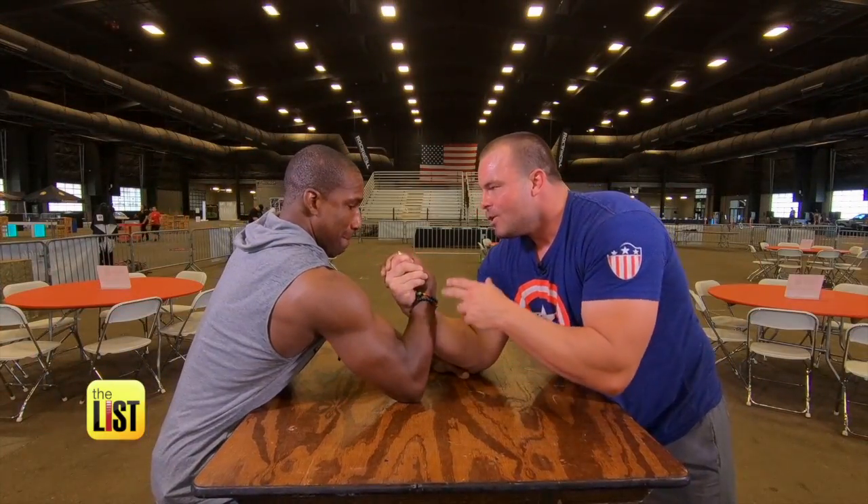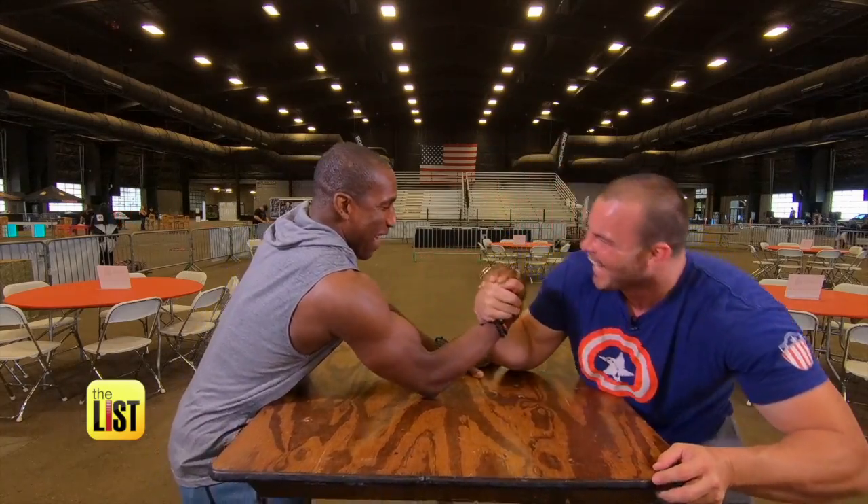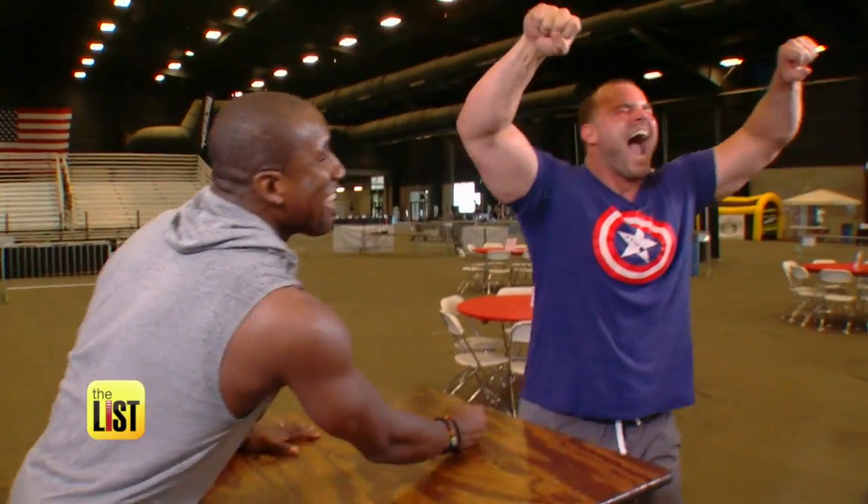The problem is you connected to the wrong brother, man. Get schooled on the art of arm wrestling on The Breakdown.